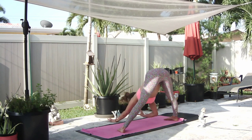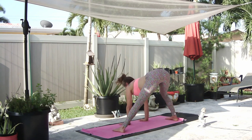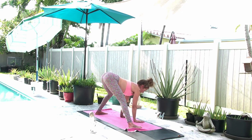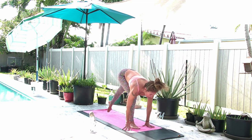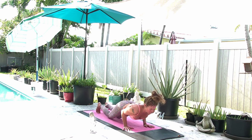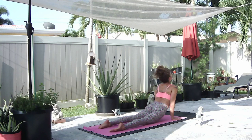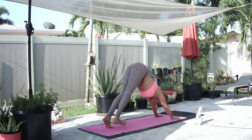On your next inhale, walk your hands back. Bend your knees a few times, left and right. Then bring it back around to right side lunge, high plank on an inhale, low push up on an exhale, inhale cobra, exhale downward facing dog.